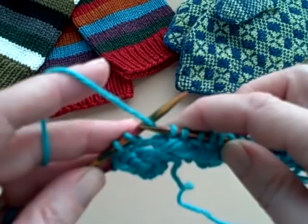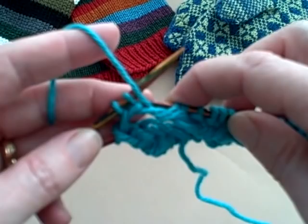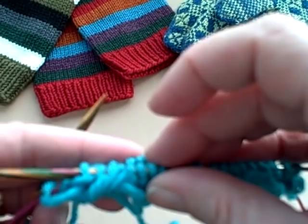Here I am at the last two stitches of the back half of my stitches — or the last two stitches of the entire round, if you want to think of it like that. I'm going to purl into those last two stitches and then turn my work.